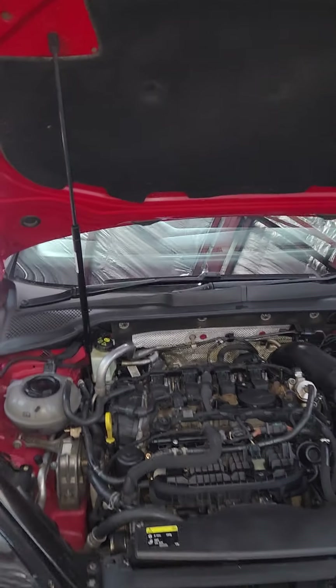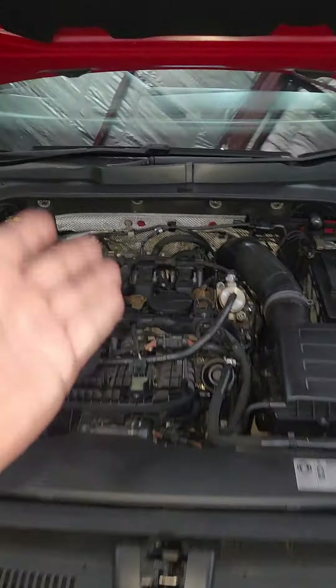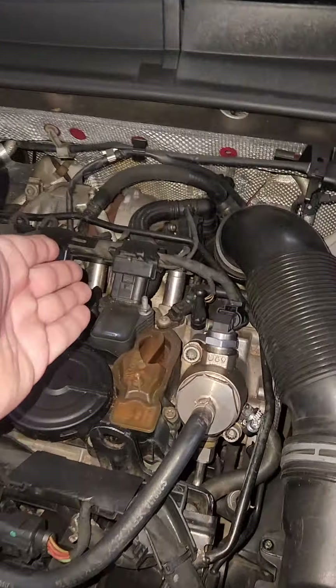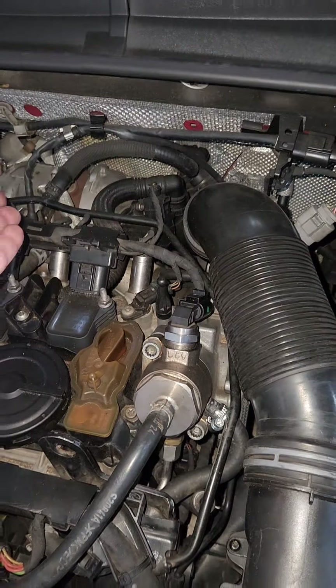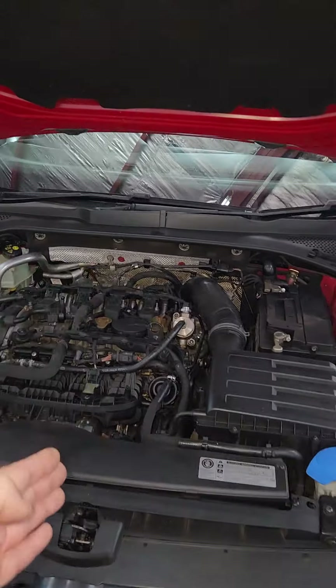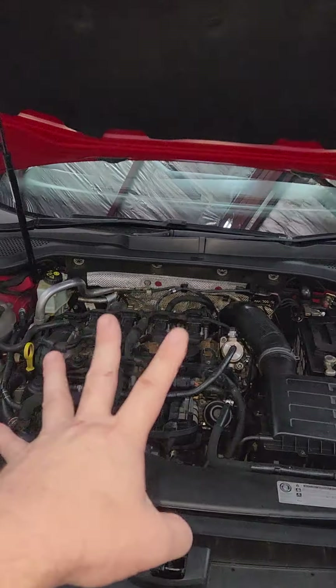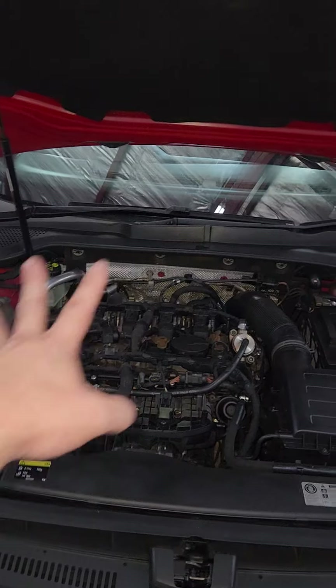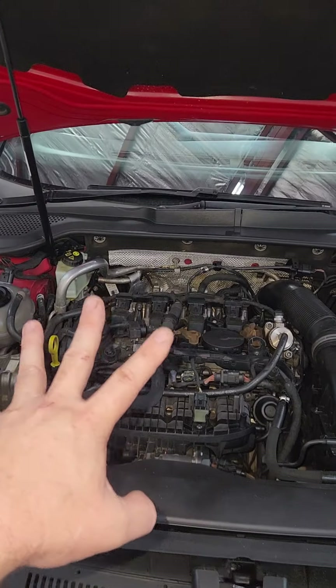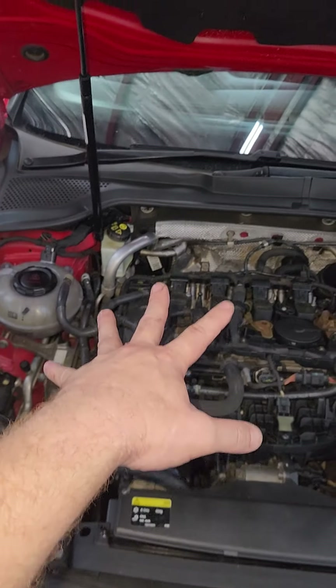The next thing that can go wrong, though not as common, is the turbo. The turbo at the back tends to spit wheels mostly when the car is tuned. Standard unmodified ones generally don't give problems, but once you start modding them, they are known to blow up the turbo.